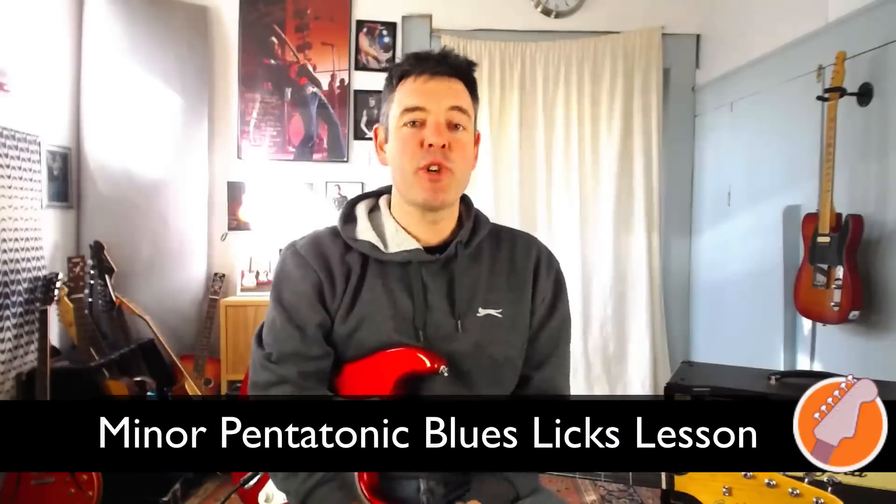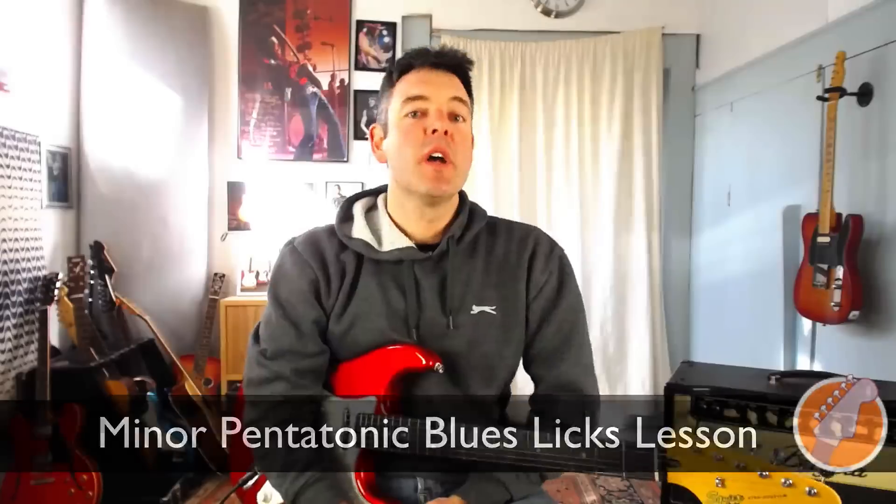Hey there, this is James for James Shipway Guitar and welcome to this video. I'm going to show you how to play three essential minor pentatonic blues licks which we hear in the playing of all the great blues players — Clapton, Stevie Ray Vaughan, BB King and so on. Before we jump in and look at these licks, let's check out the scale shapes these licks are coming from. Knowing these will really help you use them effectively in your playing.